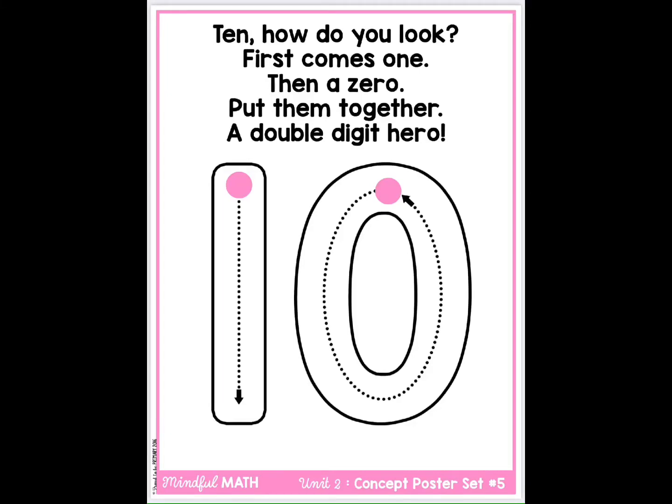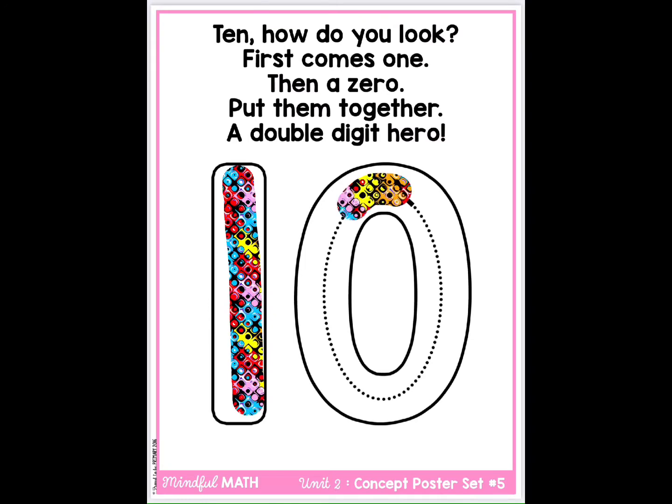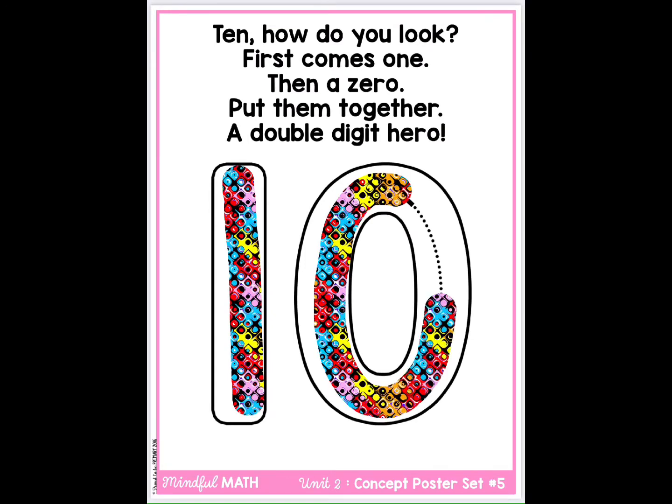10. How do you look? First comes one, then a zero. Put them together, a double-digit hero.